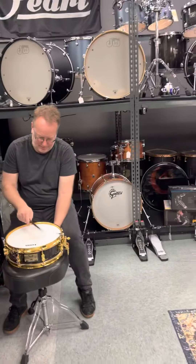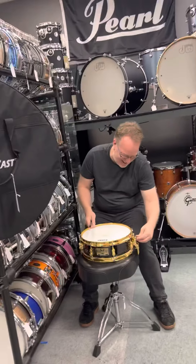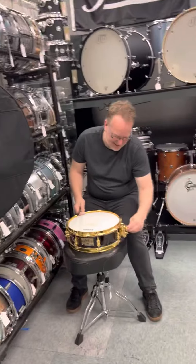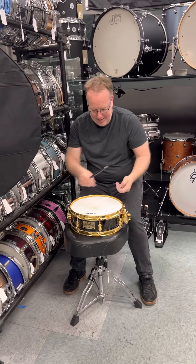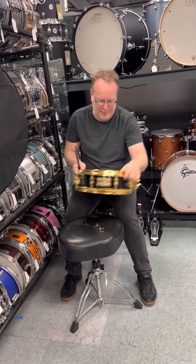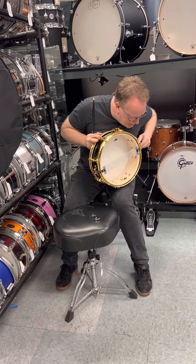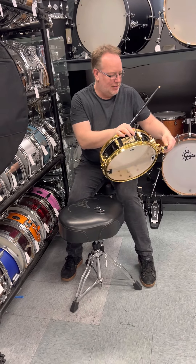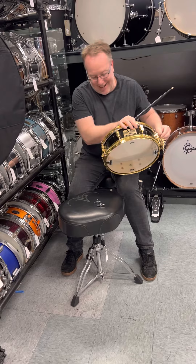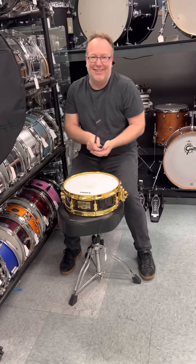Come on over, sir. Can you hold this? All you need to do is stand there. When James is done, hit the red button. Yeah, we're going to see how this sounds. Yeah, that popped! I'm going to go a little tighter because that's just what I like. That's your style.